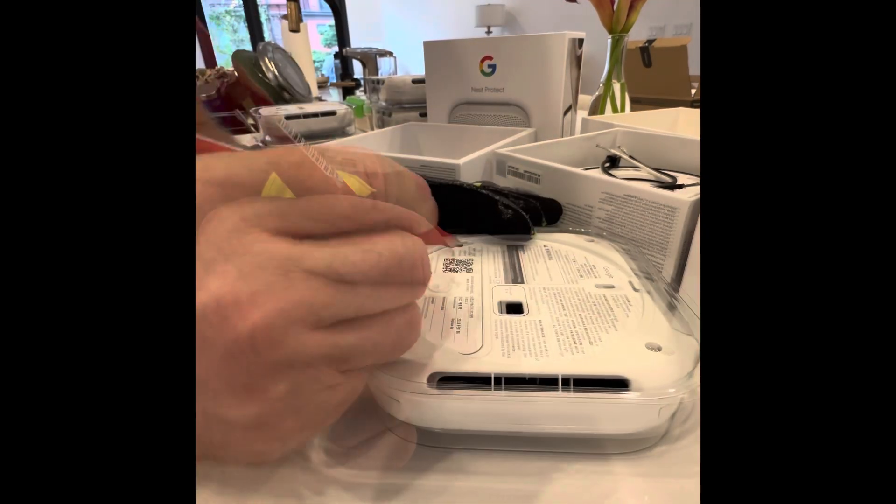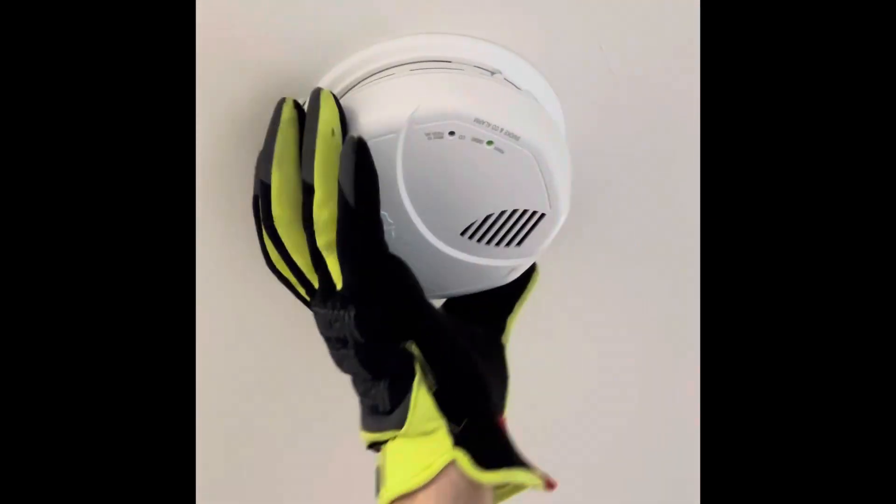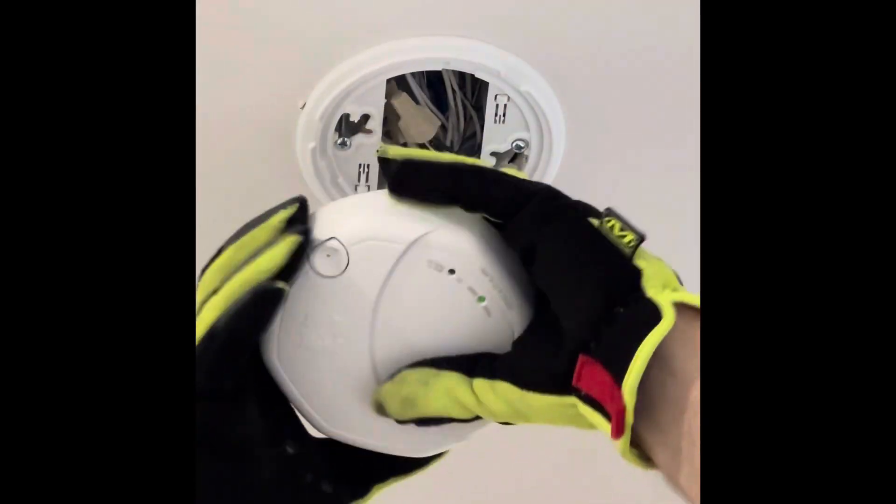First, let's separate all the wiring harnesses and mounts and mark each unit with the room it's going to go in. Today we're installing the Nest Protect smart smoke and carbon monoxide detectors.